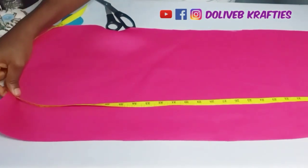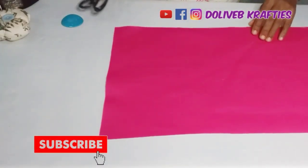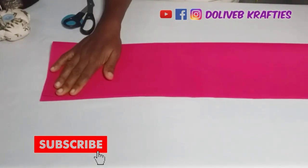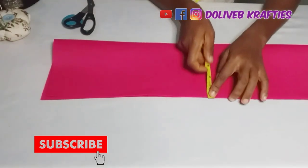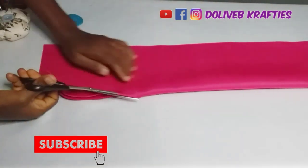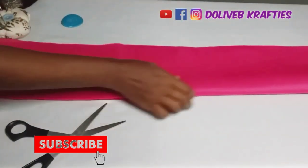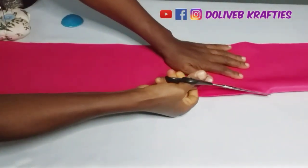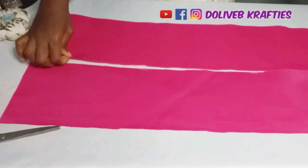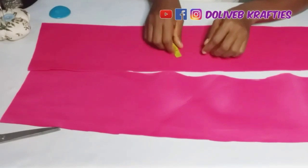The measurement is 43 inches length by 12 inches width. What I'll do now is fold it into two, so in the fold I have six inches, and I'm going to cut it — six inches like that — and divide it into two. After cutting, I have the measurements 43 inches by six inches in two pieces.